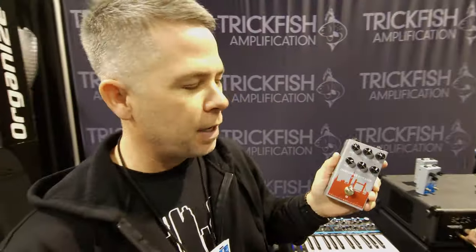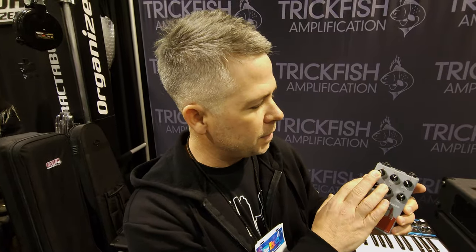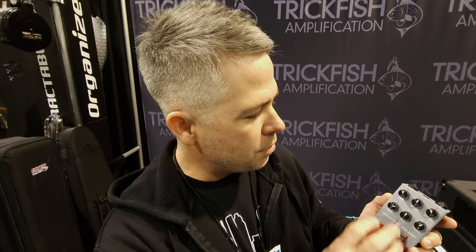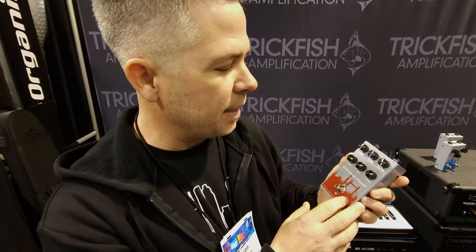The Overdrive Preamp has been one of our favorite pedals here at the show. It's a 3-band EQ placed after a soft-clipping overdrive. We've got a blend for the dry and dirty signal so you can dial in a sound to keep your low-end present. Use the treble and the high-mid settings to determine the character of that overdrive, and then of course a master output.